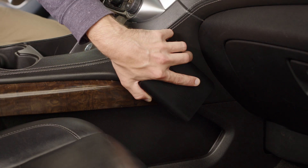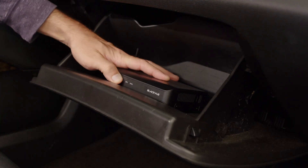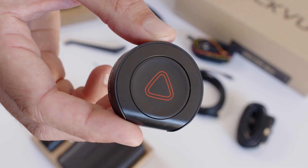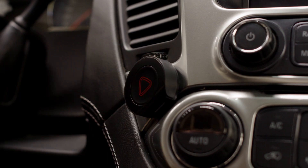Install the main box unit on the side of the center console or inside the glove compartment. For heavy duty vehicles, the box can also be installed on the luggage shelf. Next, choose a location for the wireless button — you'll want it in a place that's easily accessible and within arm's reach.